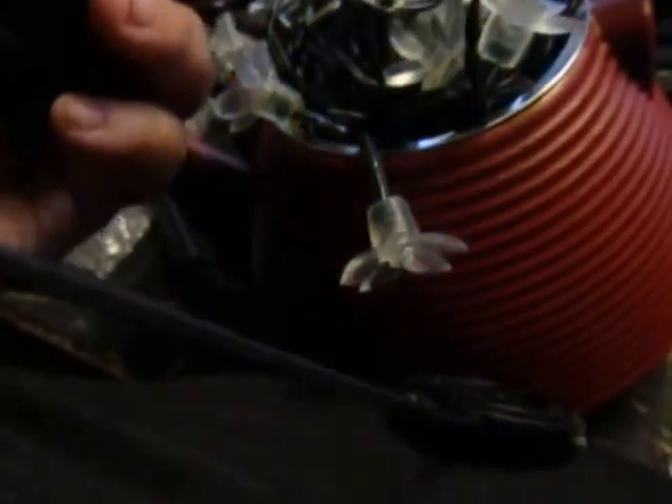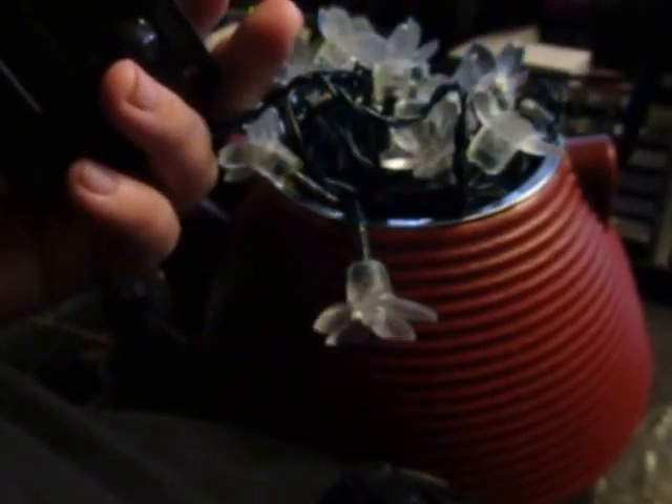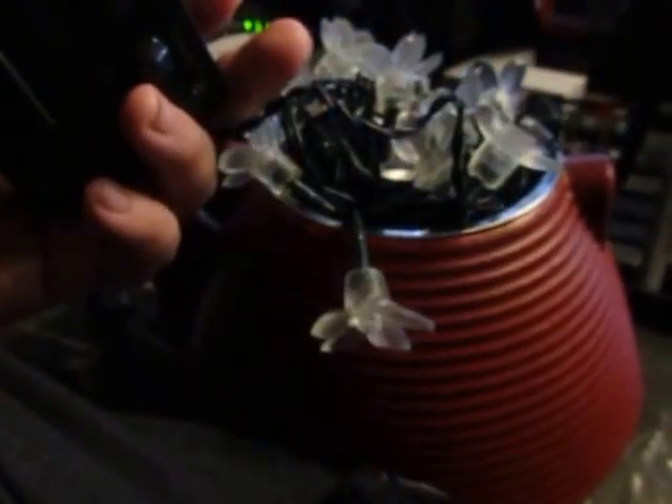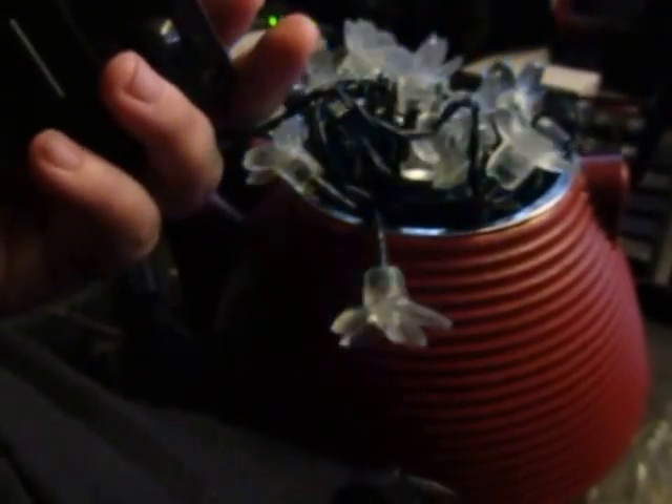I'm going to be putting these outside later, but right now I'm enjoying the look of them like this. They are waterproof, so you don't have to worry about putting them outside.